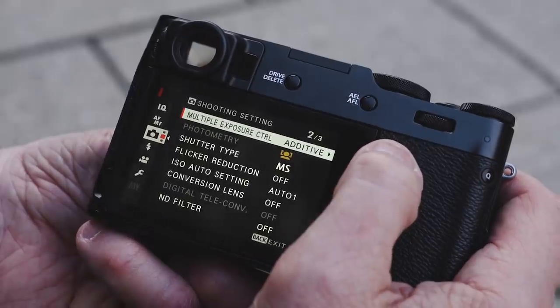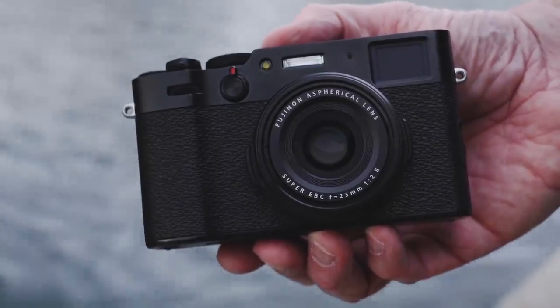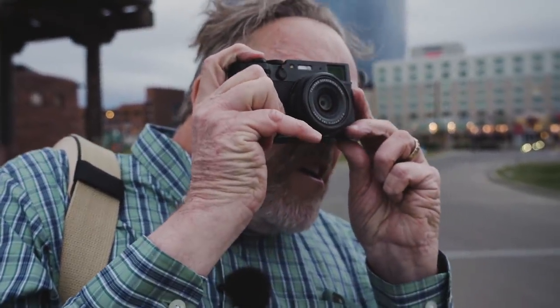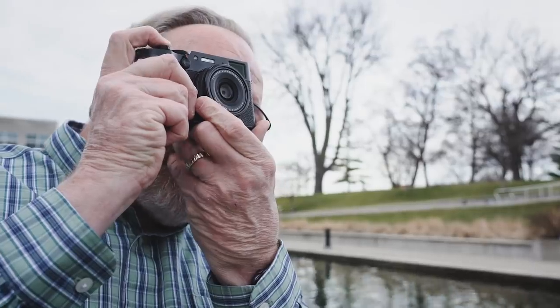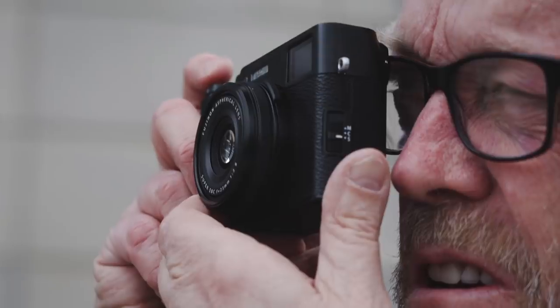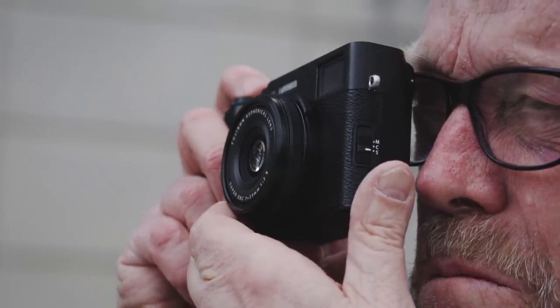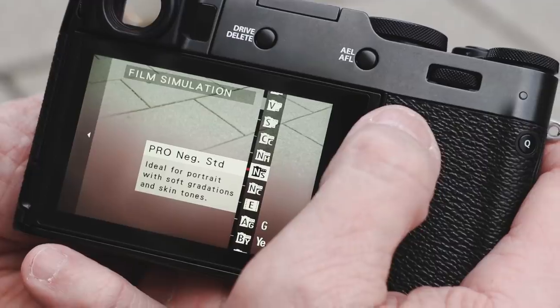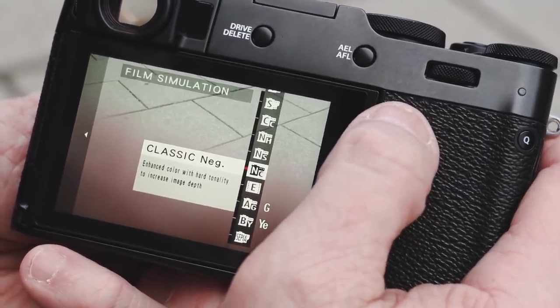Let me read off some of the specs quickly. This camera features a brand new 23mm F2 lens with a 35mm equivalent, and a full flat-tilting LCD, which I think is worth the price of admission alone. The viewfinder is new too — much brighter and much easier to work with. There's an aluminum-magnesium alloy body, newly designed and dust- and weather-resistant. The battery is new, good for 350 to 372 frames, and there's a new film simulation called Classic Negative.